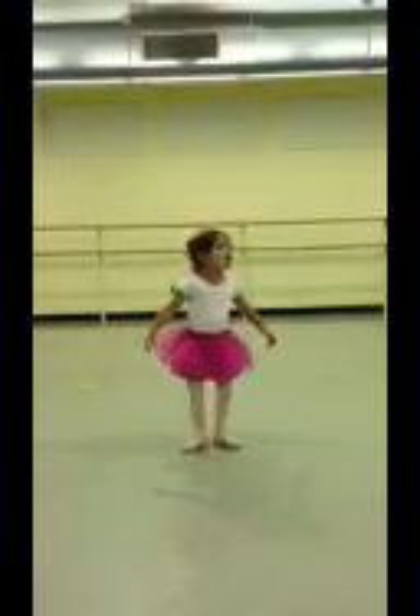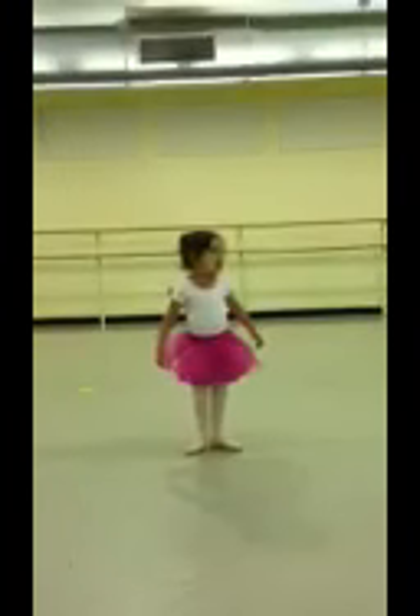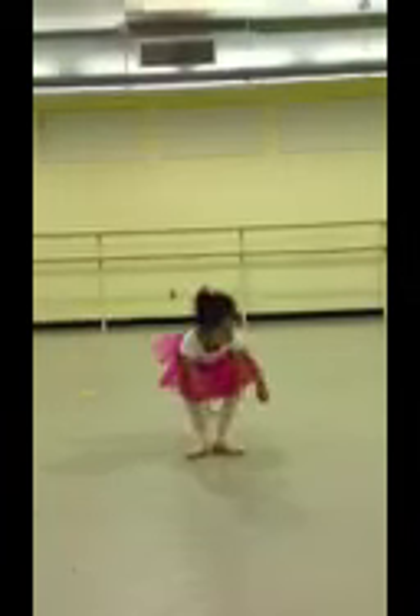Second position. Breath up. Reach for your toes. All the way down. All the way up. Second position. Breath up. Reach for your toes. All the way up. Second.